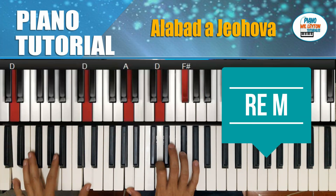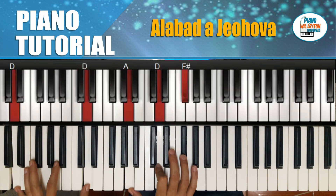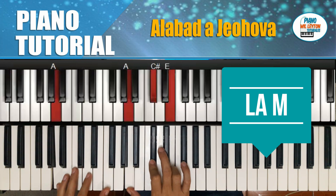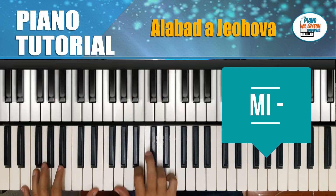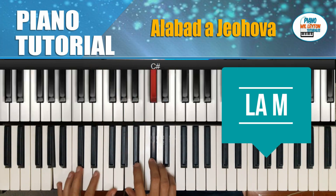Alaben a Jehová. Naciones, todos, pueblos, todos alabar. Hacemos un La mayor. Mi menor. Engrandecido. La mayor.